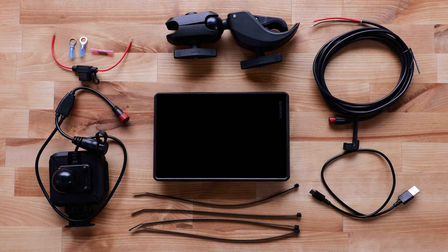Your TREAD 2 Side-by-Side Edition Navigator will come with a tube mount kit, cable ties, high current power cable, inline fuse cable, splice connector, locking magnet-assisted mount with Y-adapter cable, mount cover, crimp-style ring terminals, and USB-C cable.